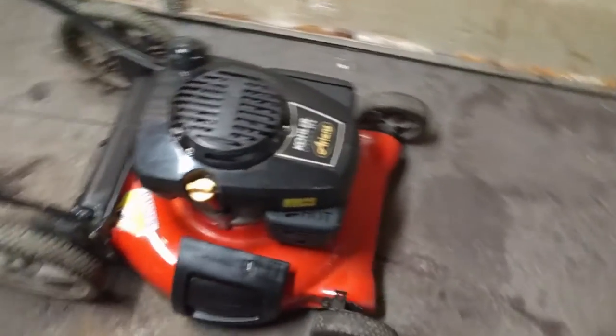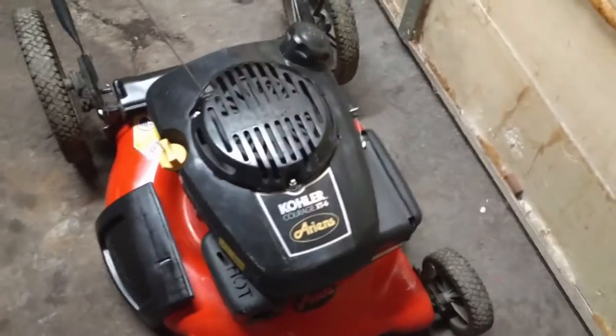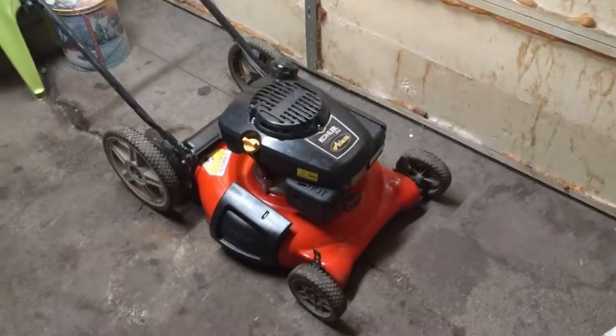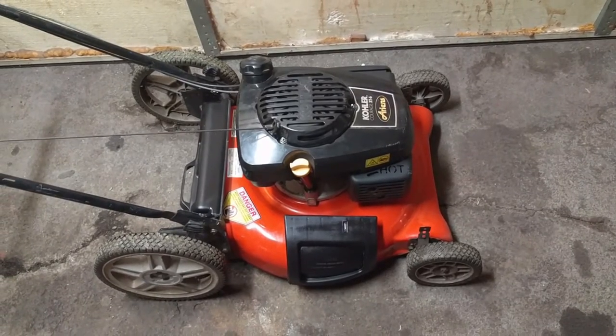Here's the Ariens with the Kohler on it. We cleaned it up, shined it up, took some Wipe New onto all the plastics and made it look good. We changed the oil, gapped and cleaned the spark plug - it was still a new spark plug, so that thing is done. There was no point filming it because we didn't really do much on it, but this thing's good to go.